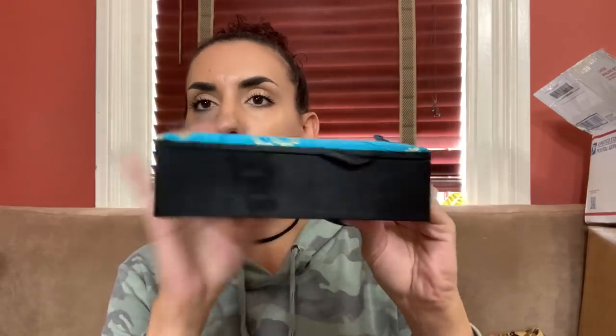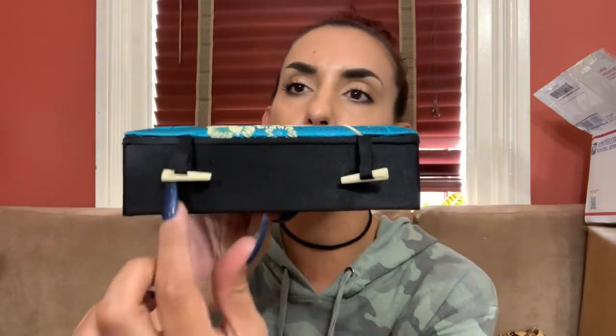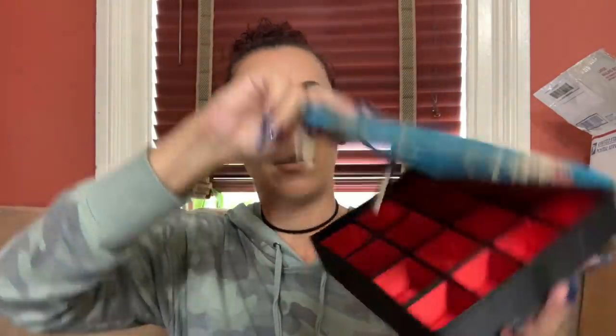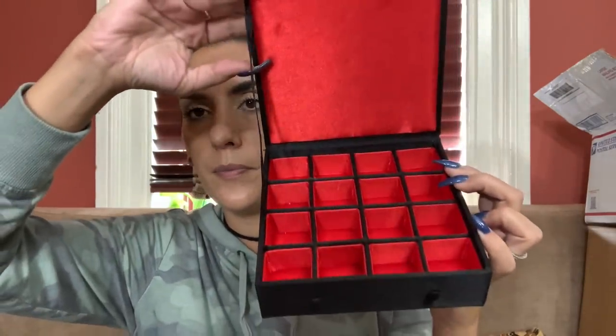Then I have this cute ring box for all my Asian-inspired style lovers. Again, really excellent condition. It has these little faux bone pieces to latch in here to close it. The inside is really clean, really nice. We'll do $15 on this one.